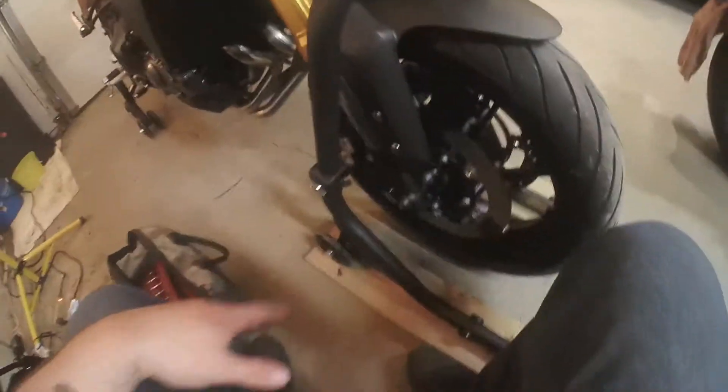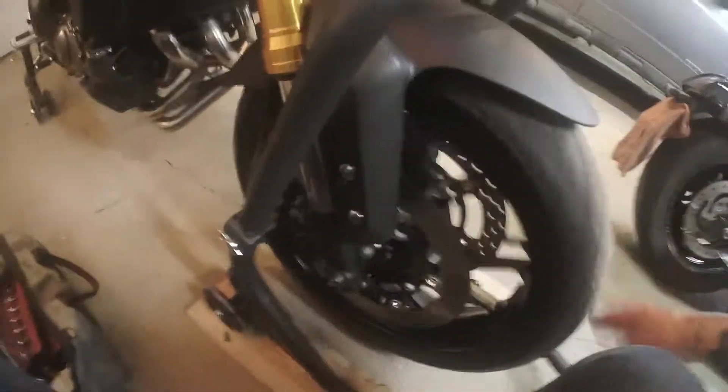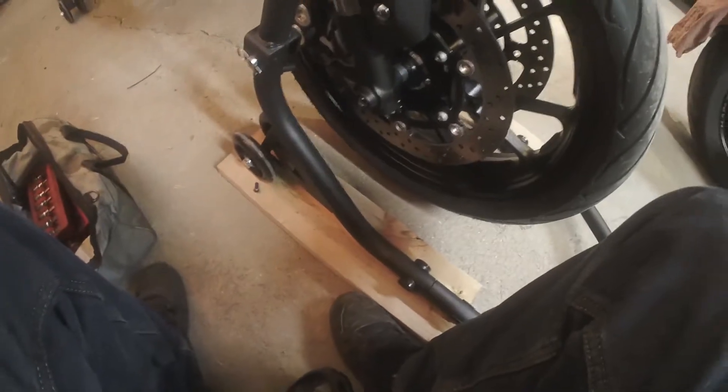I'm actually getting a little premature here. If you've taken the sensor out, stop there. Set your bike up on a stand. Just so you know, the Vortex front stand doesn't lift the bike enough that you can clear the ground, so you've got to put your stand up on some blocks of wood, or use a stand that works.